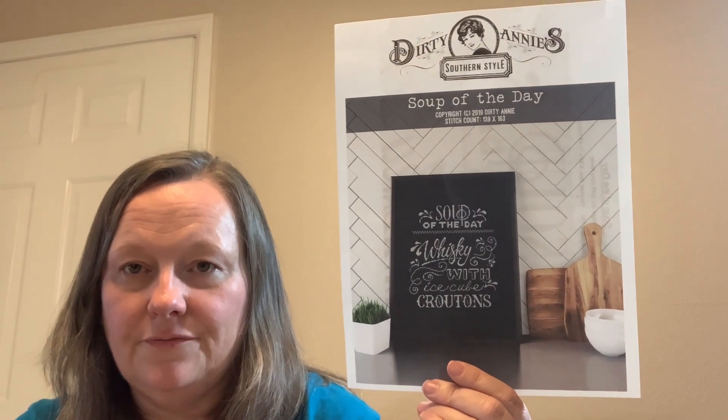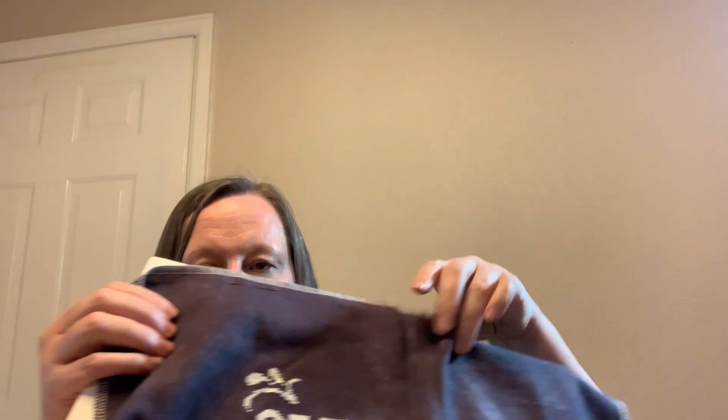This stitch is from Dirty Annie's — it is Soup of the Day: Whiskey with Ice Cube Croutons. I'm stitching this on a 28 count Picture This Plus Lugana in the colorway Shadow. I'm using the Gentle Art Chalk, which I really love for that white, especially for chalky-type stitches. I've gotten a few of the words done. That's my progress with that one.